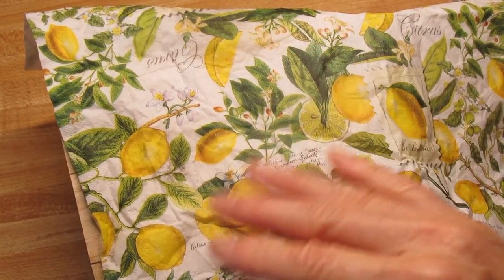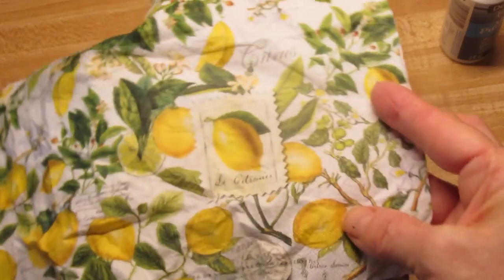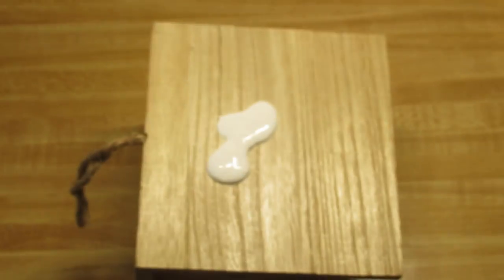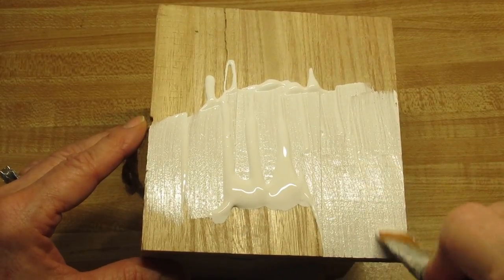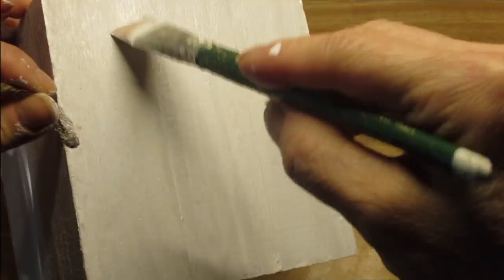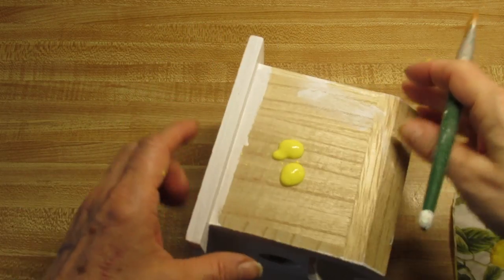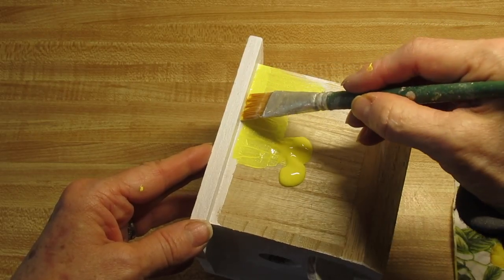I'm going to use something to brighten things up a little bit. I'm going to be using this lemon-themed napkin. Because the background color of the napkin is white, I'm going to paint the rooftop and wherever else I'm putting this napkin, using the color called Cotton Ball by DecoArt Paints. I'll have links below to all the supplies. I'm using a yellow color here to match as closely as I can the lemon color in the napkin, then I'll paint the sides and let it dry.